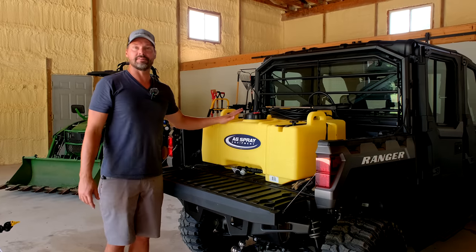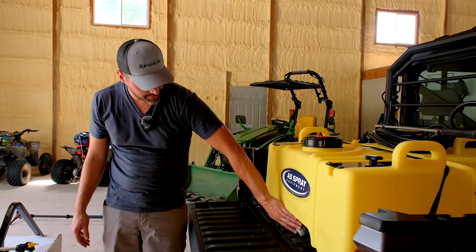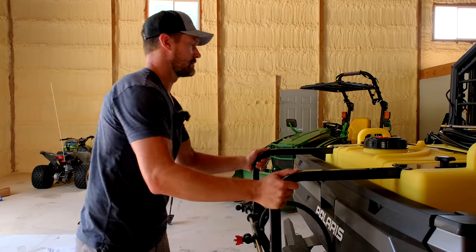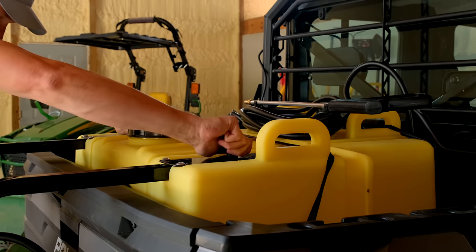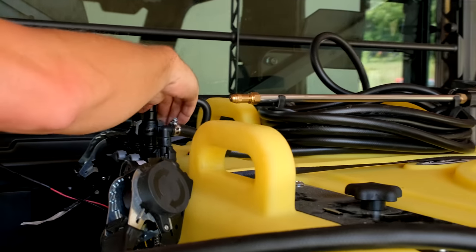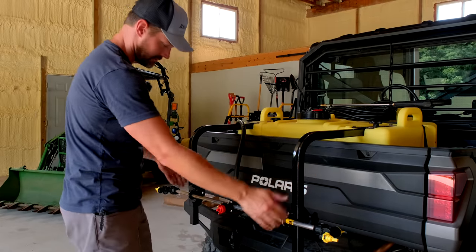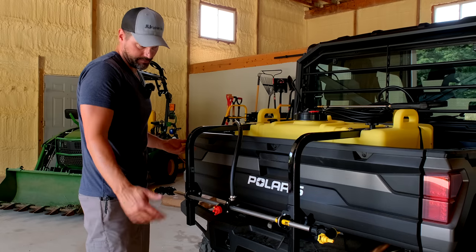If you did have some liquid in here, it adds up quick. When completely full it weighs 460 pounds. You do have a filter and a drain down below as well — areas to check there for sure. This boom height is adjustable; these knobs here allow you to raise and lower it.